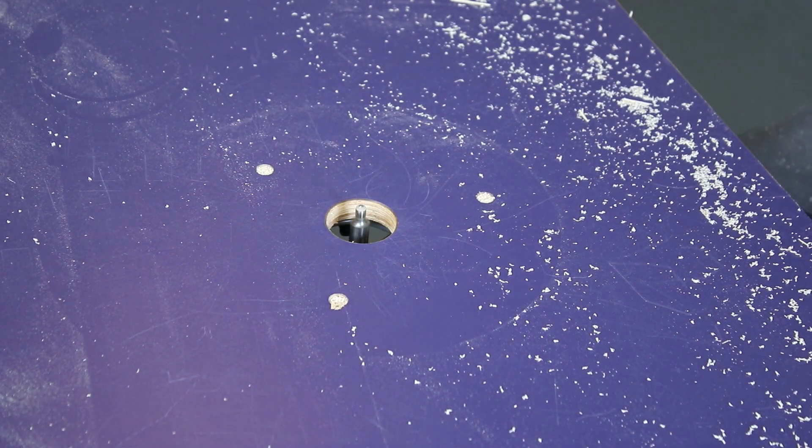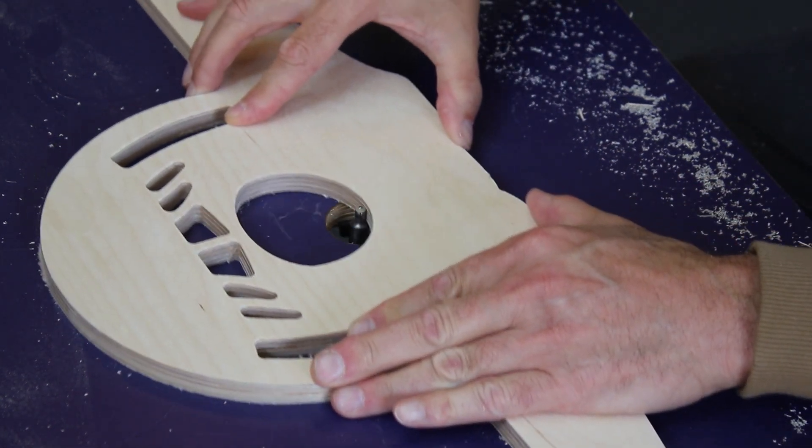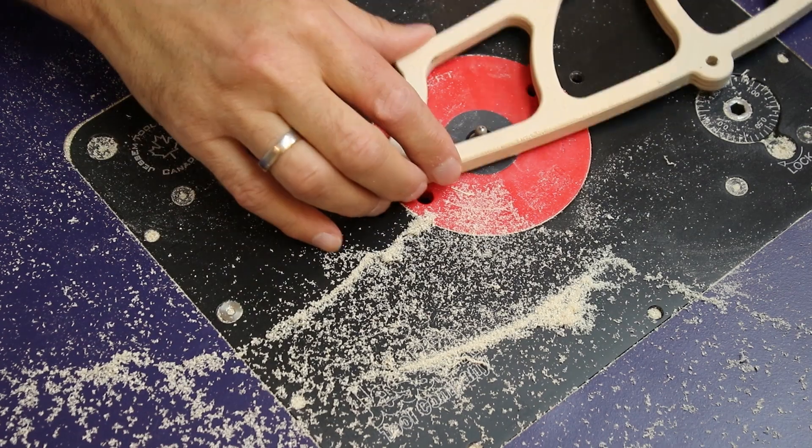Now I have a new workshop. It was time to upgrade my router table. The first version was just a hole in the table. Later I built a router lift in it.